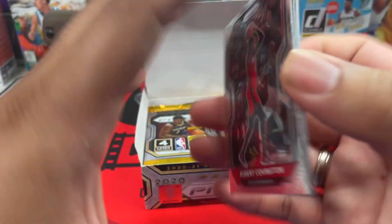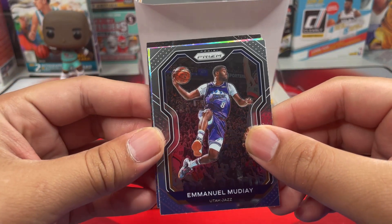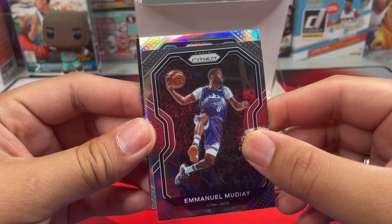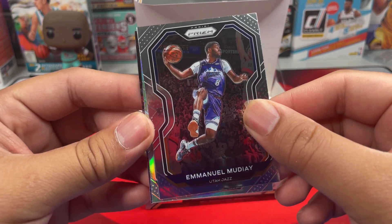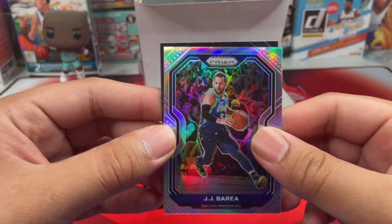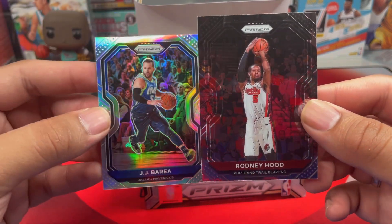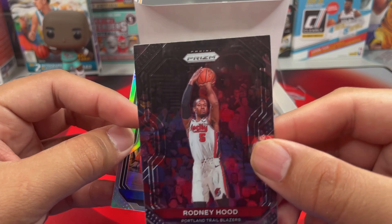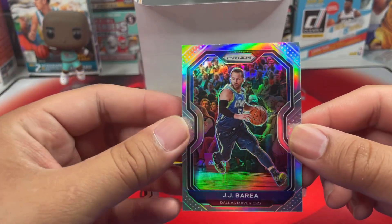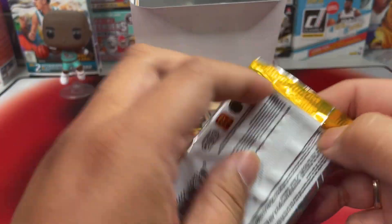Third pack: we got Robert Covington, and another silver — another rookie, that is JJ Borea from the Mavs. Nice! Then we got Rod Nud — I was expecting that; I think the image bled through the prism on that one. But we got a JJ Borea silver. Next pack.